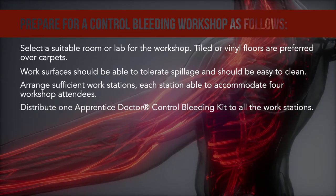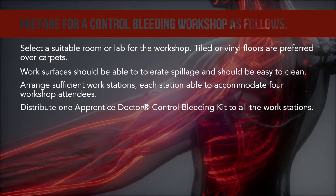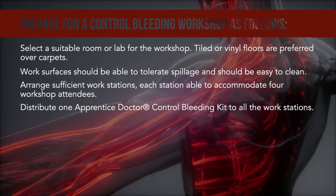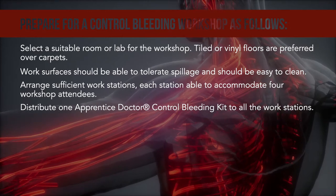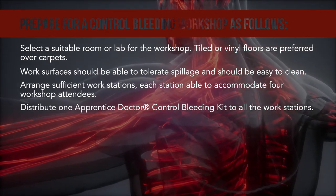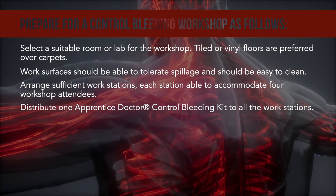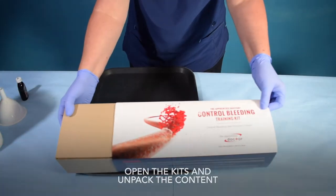Prepare for a Control Bleeding workshop as follows. Select a suitable room or lab for the workshop. Tiled or vinyl floors are preferred over carpets. Work surfaces should be able to tolerate spillage and should be easy to clean. Arrange sufficient workstations, each station able to accommodate four workshop attendees. Distribute one Apprentice Doctor Control Bleeding Kit to all the workstations. Open the kits and unpack the content.